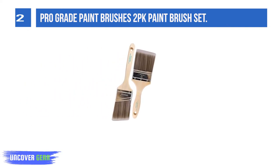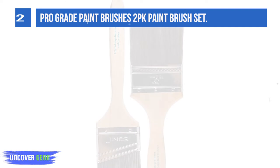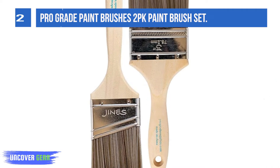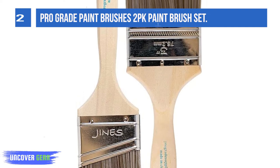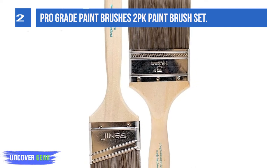The angle sash paintbrush is perfect for cutting in walls, and flat sash paintbrushes are perfect for trim. Pro-Grade Paint Brushes are designed for long-lasting use and to be washed and reused for all your painting projects and touch-ups. No cardboard covers come with this set. A thick-quality synthetic filament blend is designed to hold more paint to save time with less streaks.